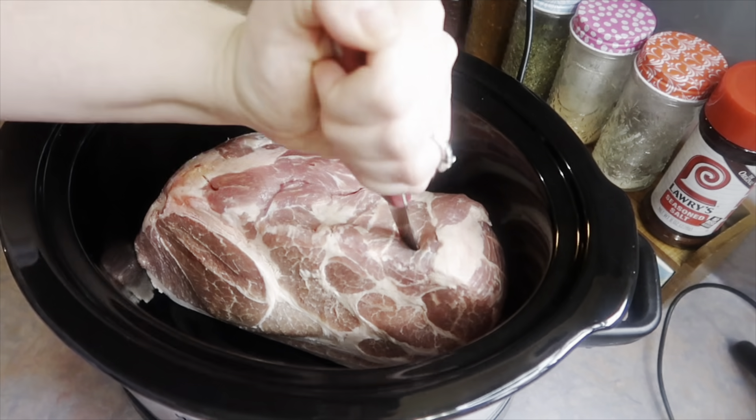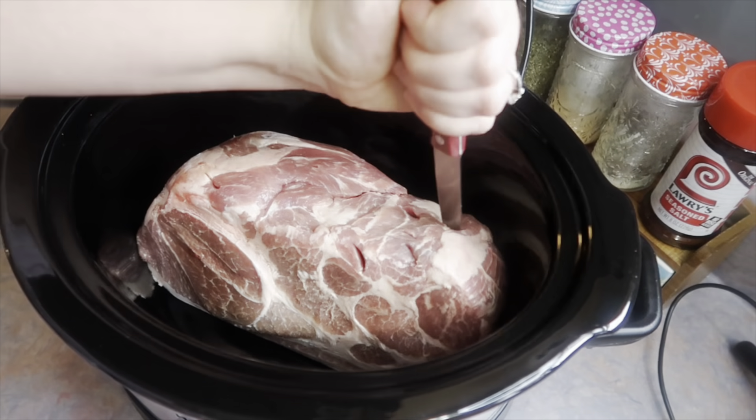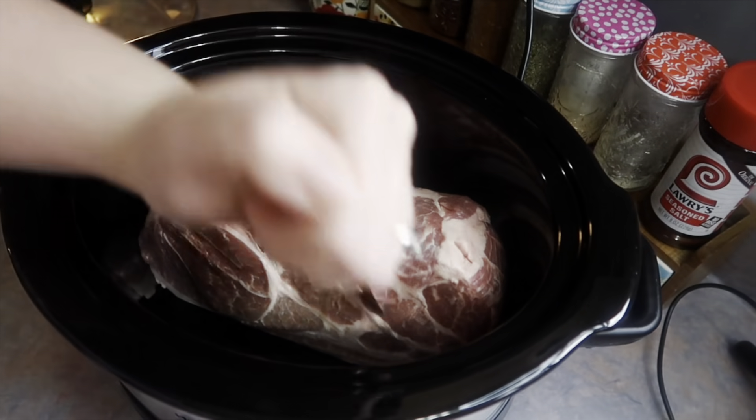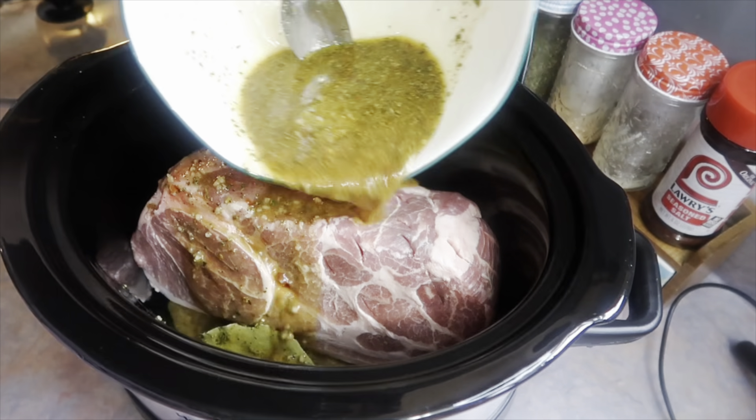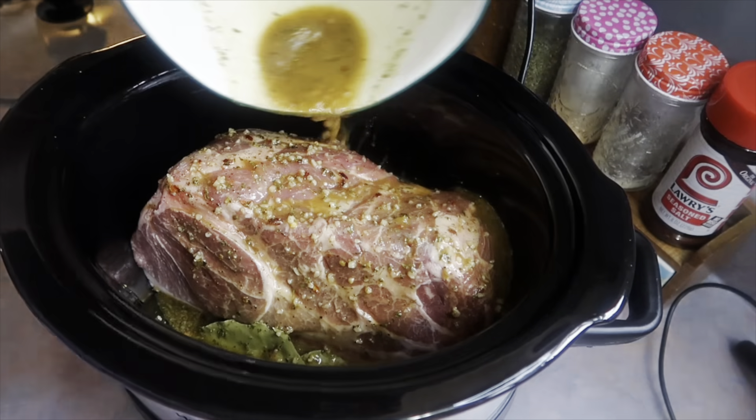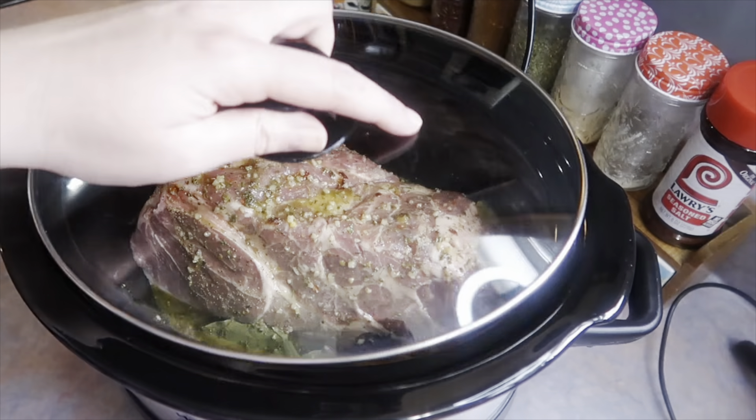Now I'm going to move the pork over to my crock pot. I'm taking a knife and piercing the meat all over so that when I pour that marinade over the top it can seep throughout the pork to make it extra juicy. I'm going to add the lid on and let it cook on low for eight hours.